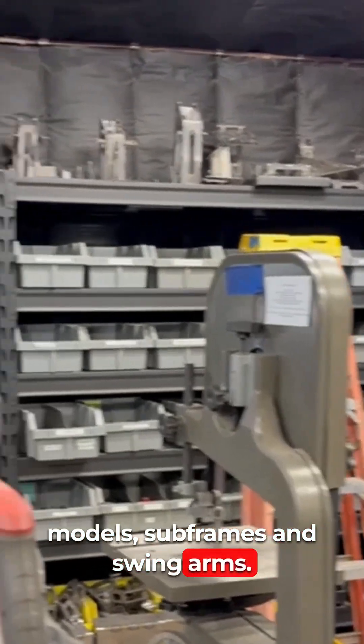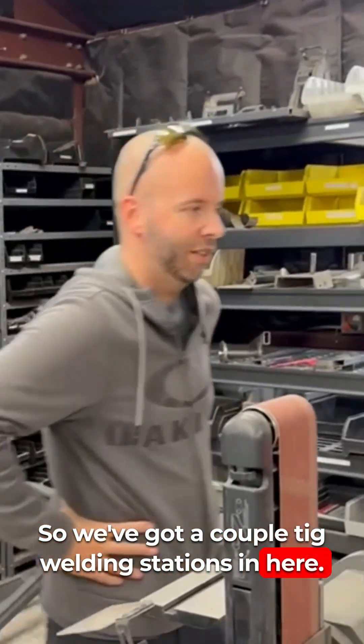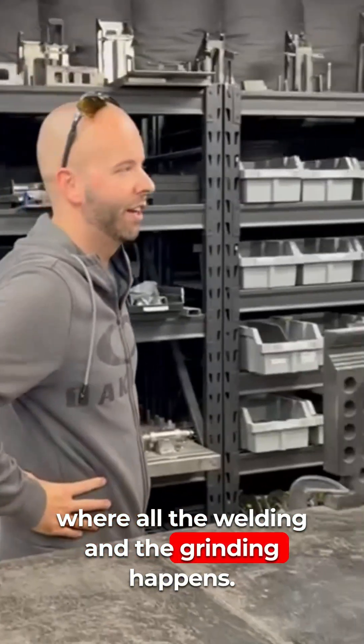Subframes and swing arms — we've got a couple TIG welding stations in here. This is kind of the dirty room where all the welding and grinding happens.